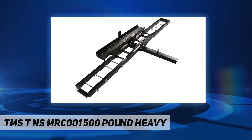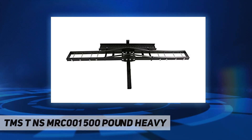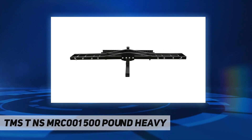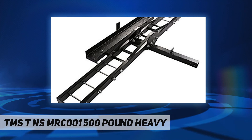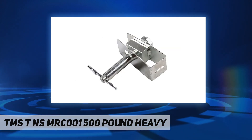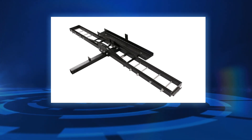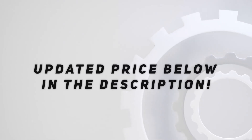The TNS MRC-001 is time tested and proven to be the most reliable solution for hauling motocross bikes, scooters, and off-road dirt bikes. Stop hauling your bikes in the bed of a truck, taking up valuable storage space and subjecting your bike to damage. With this carrier you are able to transport your bike with ease, letting you focus on what's really important — the enjoyment of riding. Designed to safely haul up to 500 pounds. Material: powder coated steel. Color: black. Fits a standard 2-inch square class 3, 4, or V receiver. Check out the video description for updated price.